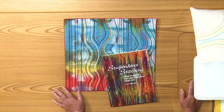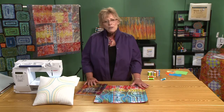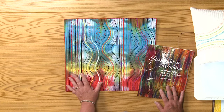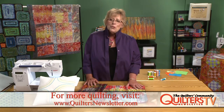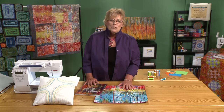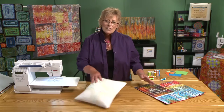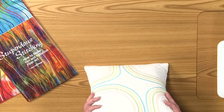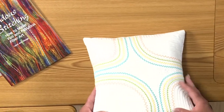I've been invited to demonstrate a little bit of my technique called Stupendous Stitching, and I'm excited to share this with you. Stupendous Stitching is a way to create art in fabric that uses three basic techniques: decorative machine stitching, couching, and handwork. Today we're going to show you a modern take using just the decorative machine stitches in your machine. This is the project we're working on — a small pillow with modern colors and lots of decorative machine work.